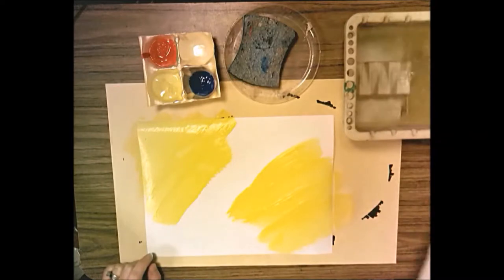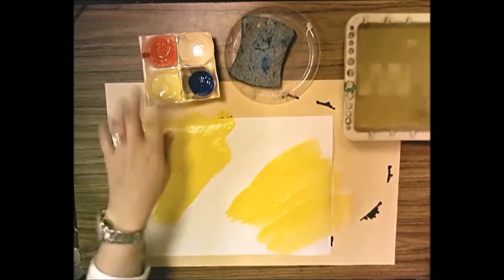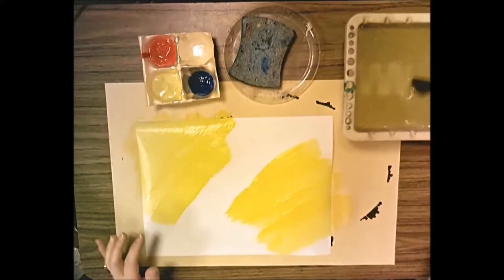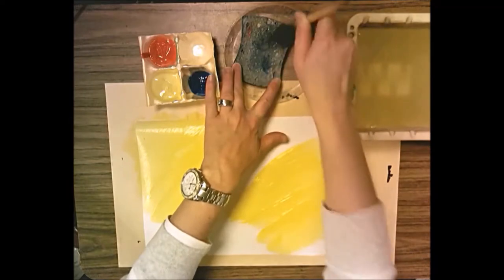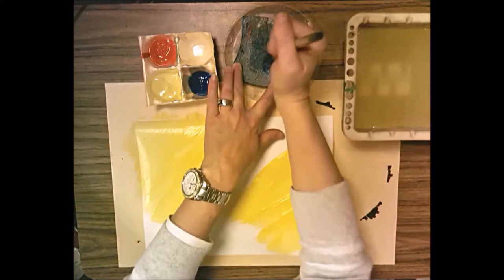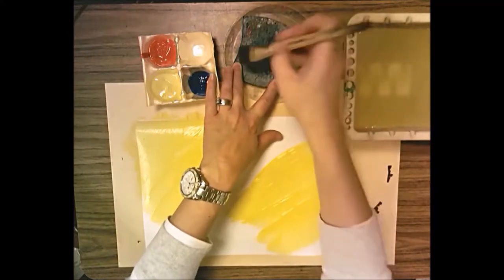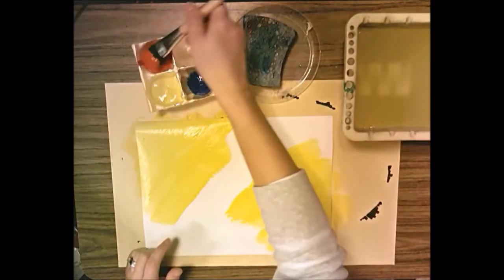Now take your paint brush and clean it off really well in the water. That's what the sponges are for — when working with liquid tempera paint, you want a dry brush. We don't want to add a lot of water because it makes the paint runny and the colors won't be as vibrant. Pull your brush across the sponge — don't jab or swish, just pull — to get it as dry as possible.